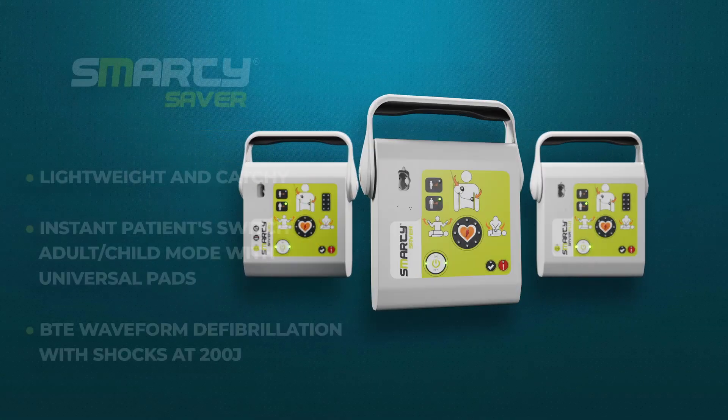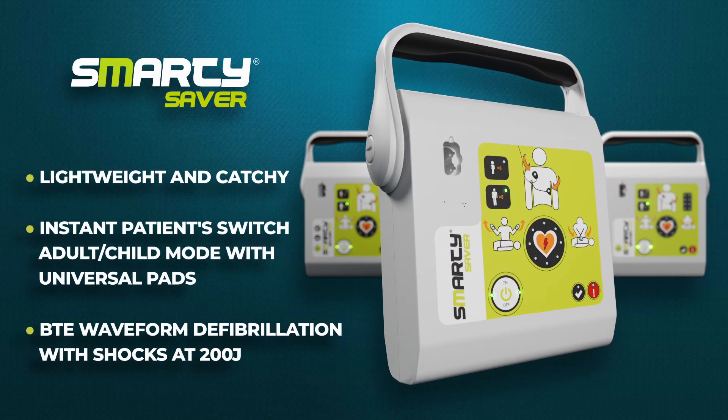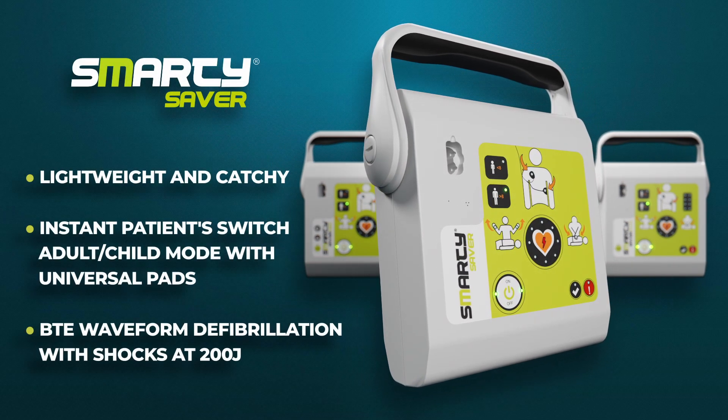The Smarty Series consists of three main devices, each with different, unique features.